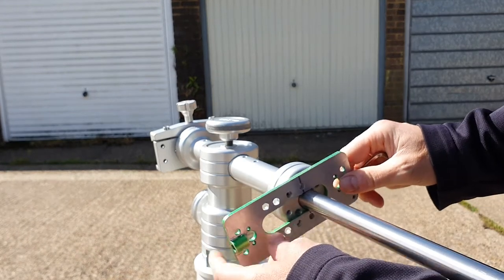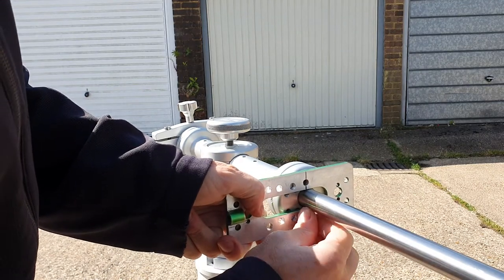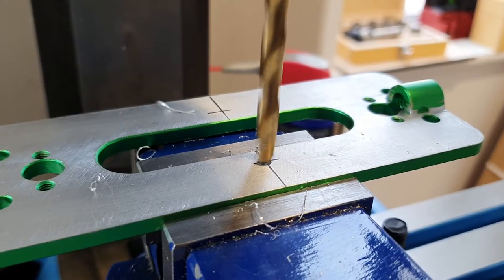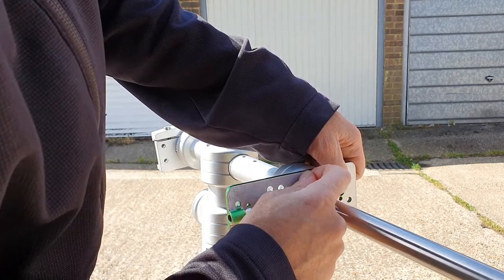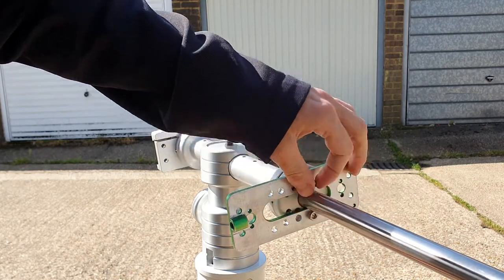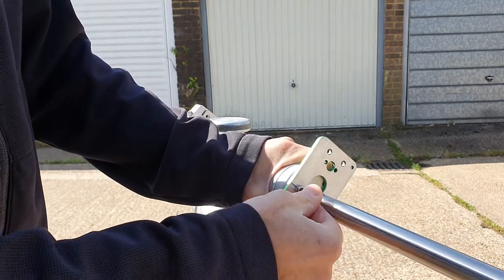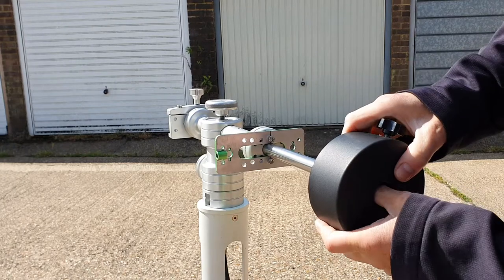Here's a dovetail declination bar from a SkyWatcher Star Adventure Pro that I've milled the dovetail section off to give me a plate that I can drill and screw onto the Altair Sabre mount itself, where potentially another clamp would go for connecting another telescope tube. I had this left over from another modification I did on an iOptron, so I briefly milled it down and drilled some holes in it.